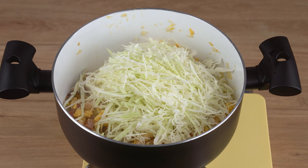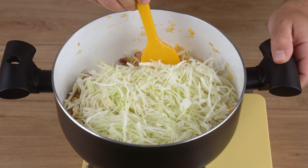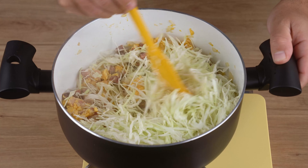Next, add one half small cabbage chopped into thin strips, and keep stirring until wilted.